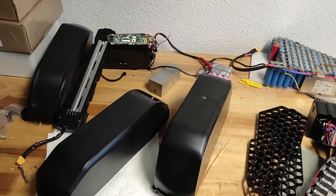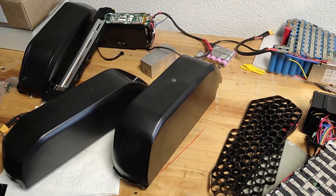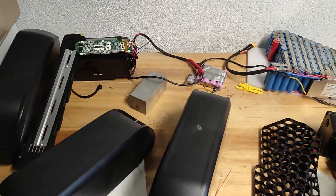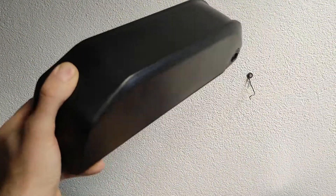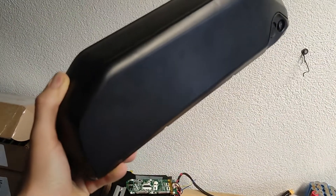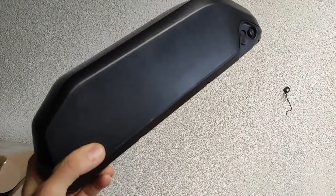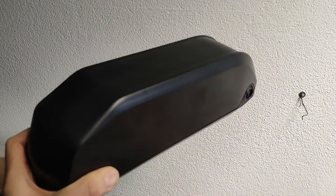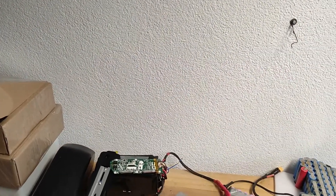Hi YouTube, today I want to show you how I build batteries for customers and for myself. First of all, I ordered these cases from AliExpress — these are the small ones, with capacity for up to 70 cells, so you can use 13s or 14s and a lot of batteries in parallel to get it going.